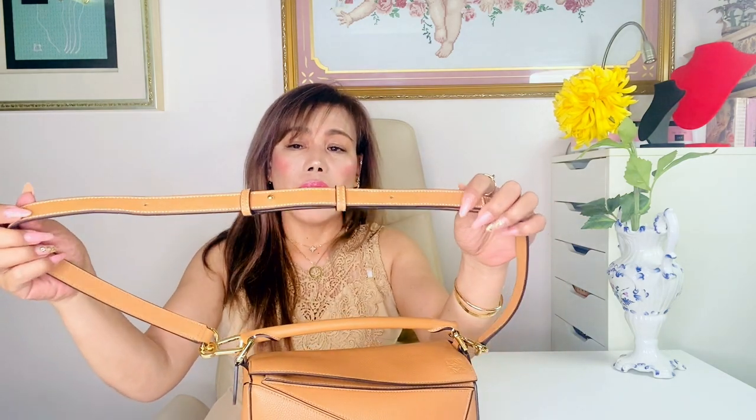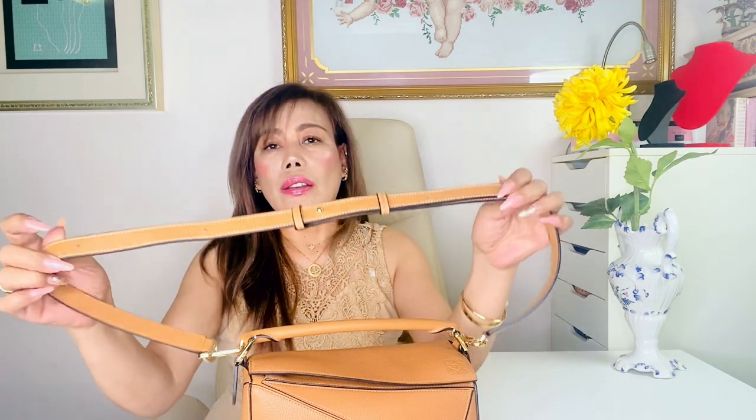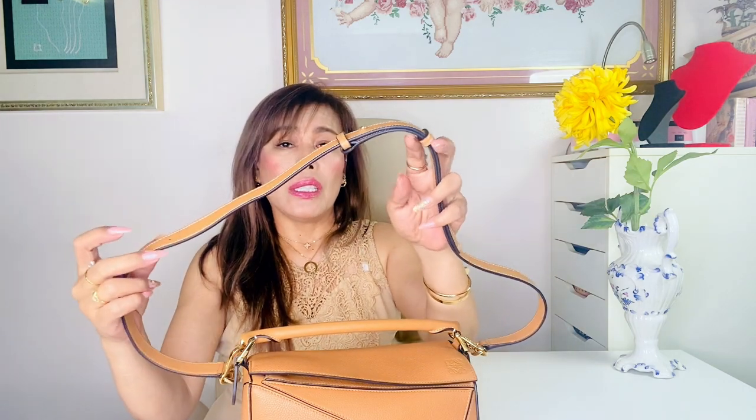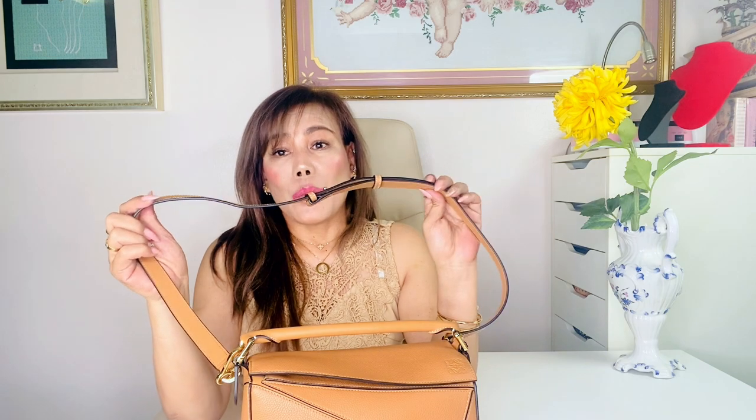Another pro is the strap, which is adjustable to four lengths — you can see there are four holes right here. I've adjusted the length to the third level, which is perfect for me — not too high, not too low. I'm 5'4" for reference. If you go shorter, there will be a bit of strap left over that dangles more than normal, which is a little messy for my taste. Although there's a leather slider to slip the extra strap through, it is sometimes annoying to fix or straighten up the strap from time to time. So before I share my final thoughts on this puzzle bag, I want to show you what fits inside.